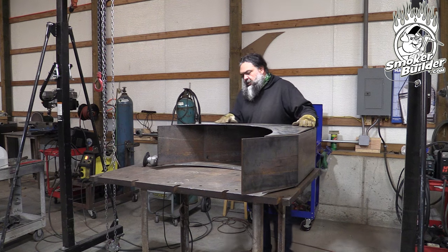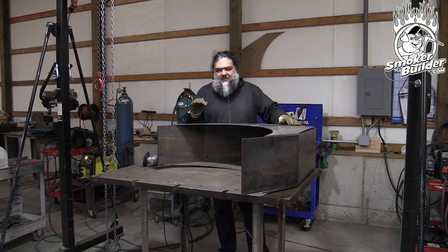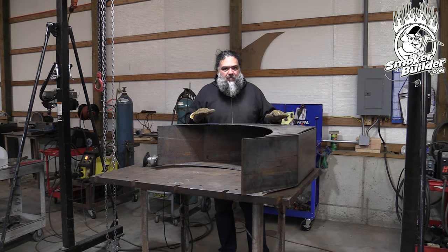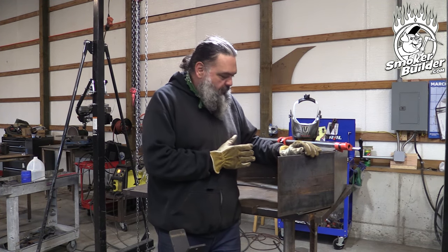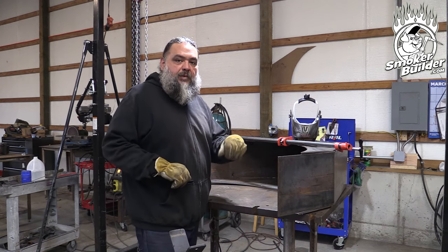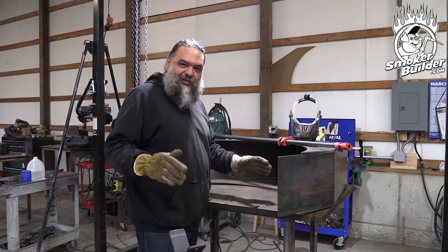Parts cut by hand won't have tight tolerances — we're here for function and form. If it's the right size, miters up, and welds up, we're probably okay. But it is your signature. The side of the collector is inbound too far, so we need to push it out. Normally we'd use a port-of-power hydraulic jack, but that's at the other shop, so we improvise with adjustable pipe stands made by a friend.